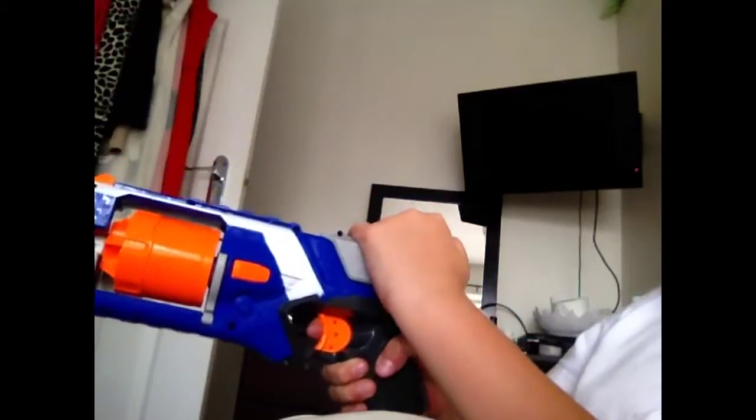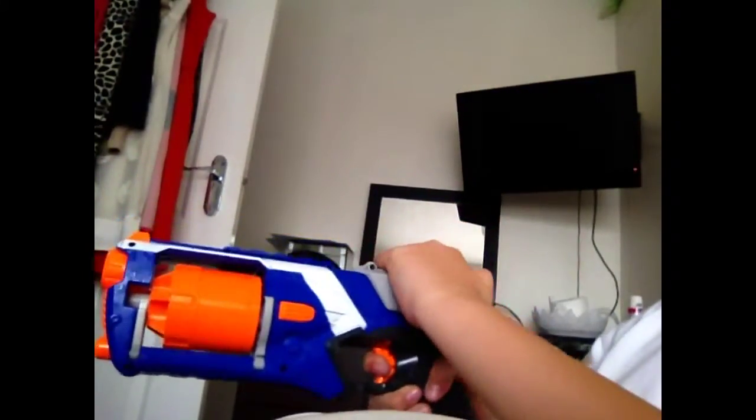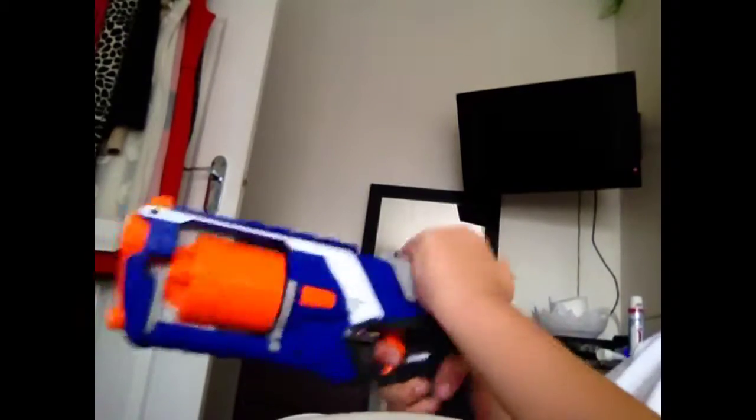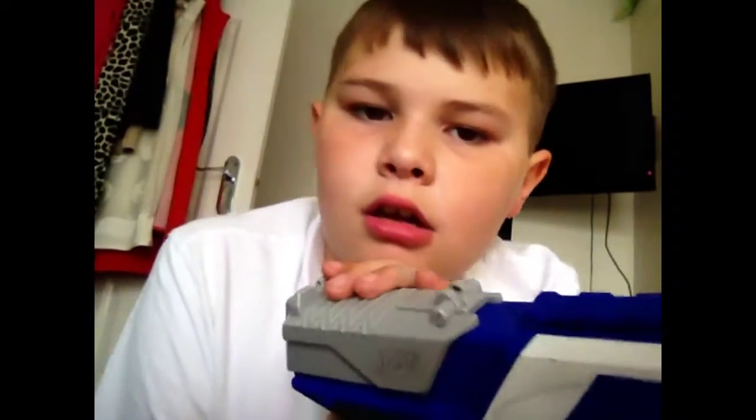You know, like the Maverick you can only go one way, but with the Strongarm you can go further. It has a tactical rail, and it's better because the Maverick had it here — why did the Maverick have it there? And these are bigger than the Maverick's.